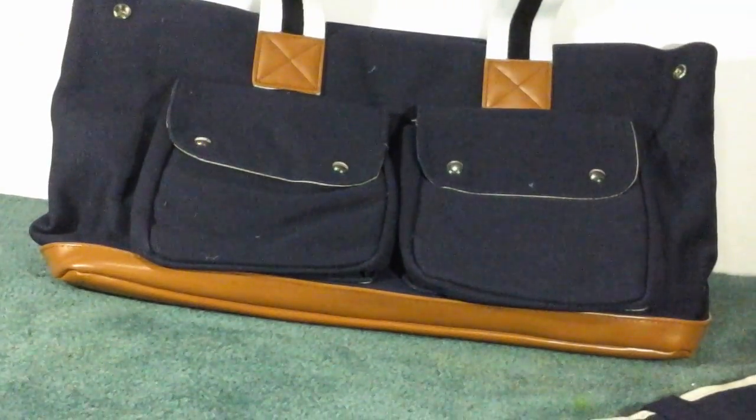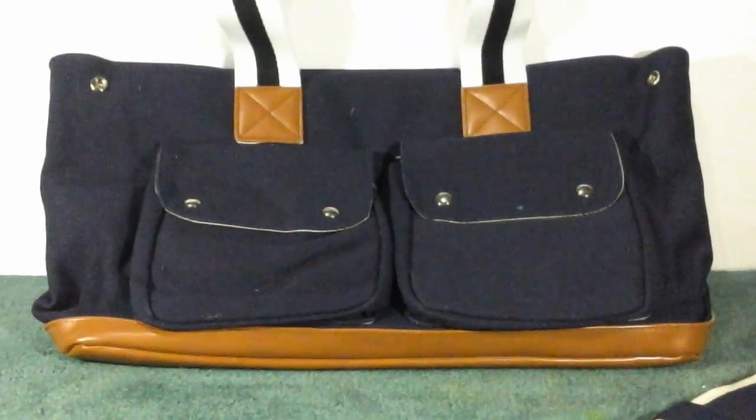It has these nice leather-like handles. It's a really large size bag. I really like it so far and I haven't had any problems or issues with it.